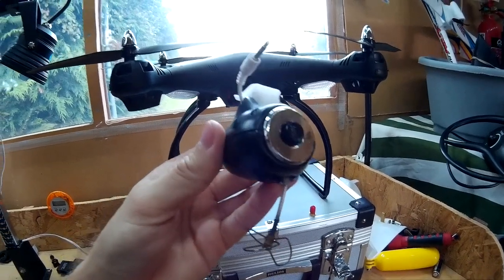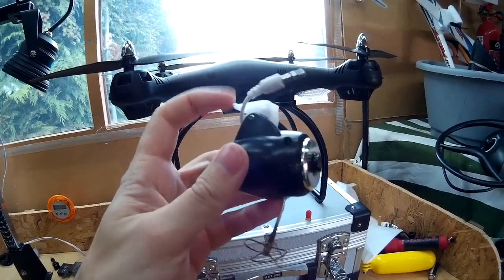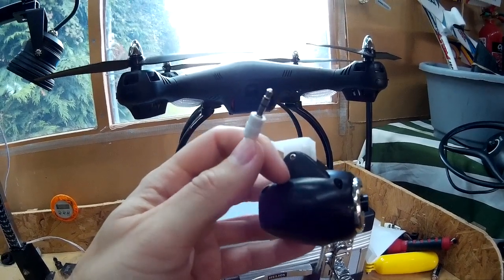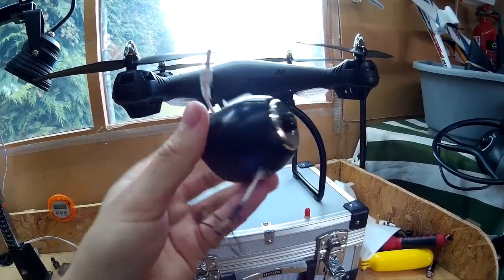In this video I'm going to show you how I converted the standard SEMA X8C camera into an FPV camera. It also uses the same power connection which the original camera used to power the camera and the transmitter. Stay with me and I'll show you how I done it.